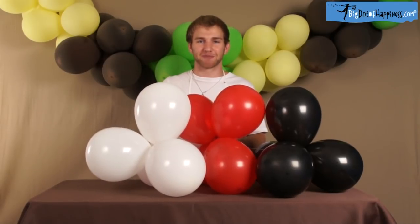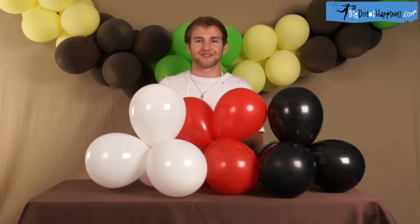After you get through stringing all 48 balloons, you'll end up with a finished product that looks something like this. For all of us here at the Big Dot of Happiness, I'm Zach, signing off.